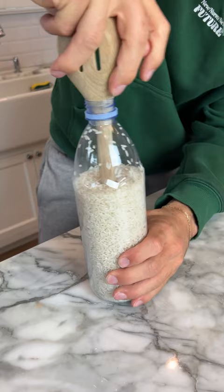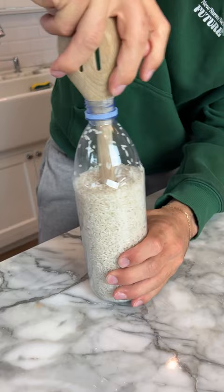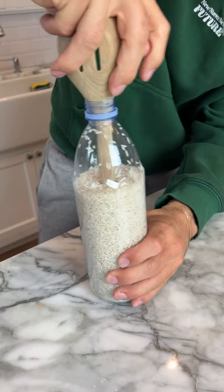We're gonna try it with a wooden spoon here. We need to stick that all the way in as far as we can now. Ready? Three, two, one. Pull! That is so lame. It doesn't work.